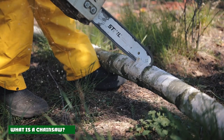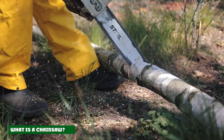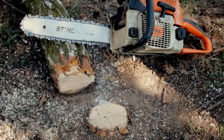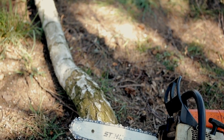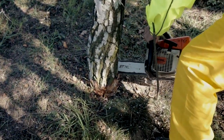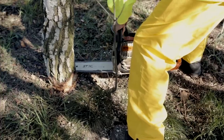A chainsaw is a cutting tool that has teeth on a chain and is typically powered either by gas or an electric engine. The cutting chain is usually attached to the guide bar and is mechanically powered to spin, which is responsible for cutting through wood. Whether you're felling trees, trimming large branches, or cutting firewood, a chainsaw is the fastest, most effective way to cut wood. They can also be quite dangerous if you handle them carelessly.